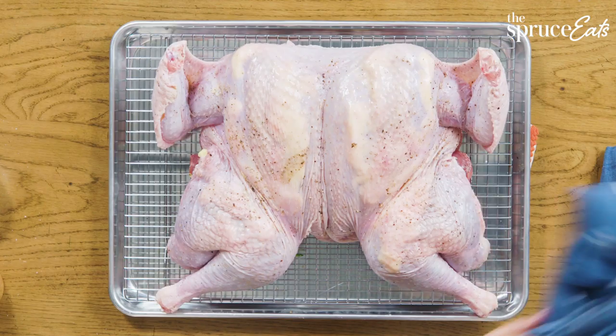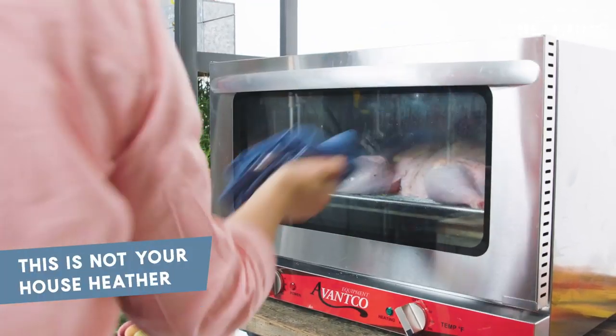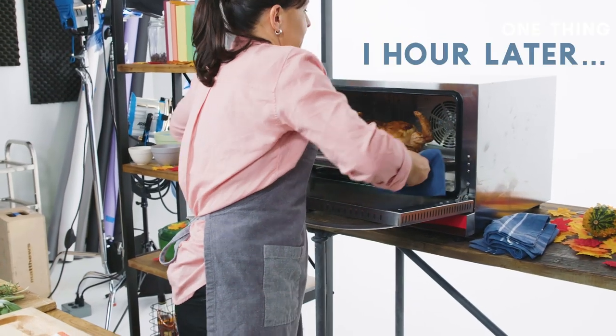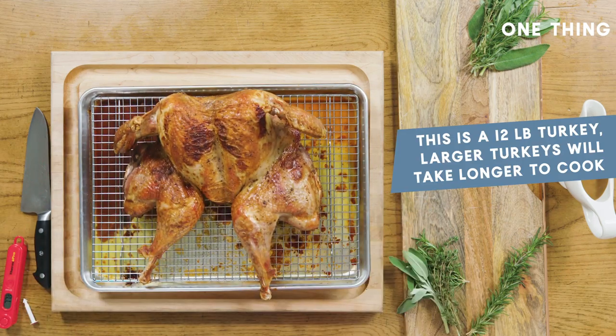We're ready to cook! In about an hour my house is gonna smell amazing. Look at this — it smells super good.